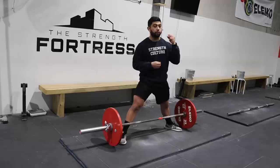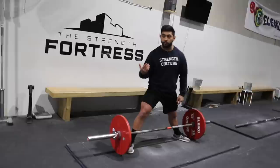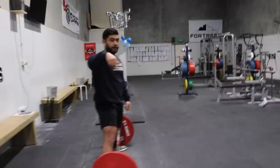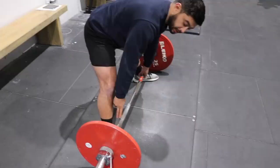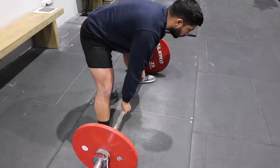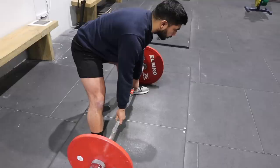A couple of important checkpoints: your shins should almost be off the bar initially during the pulling-the-slack-out phase in Step 1, and then your shins meet the bar in Step 2. It's almost like a cue or trigger — I say 'socks to bar' or 'pants to bar' — as soon as your shins touch the bar, that's when the lift starts. You can see how in Step 1 my shins are back off the bar with space between them and the bar — the bar is over my midfoot but there's still space — and then in Step 2 the shins come towards the bar and meet it, and I'm ready to take off.